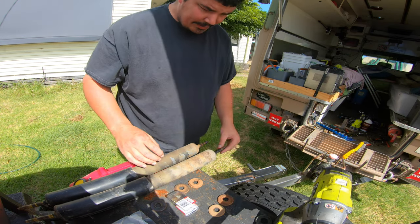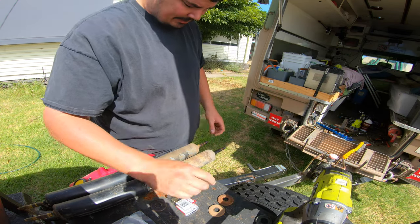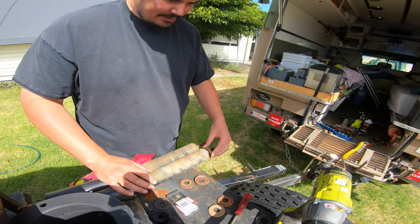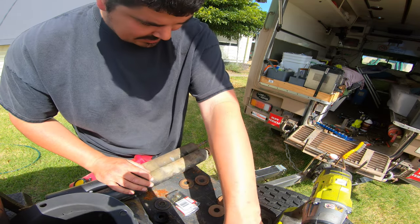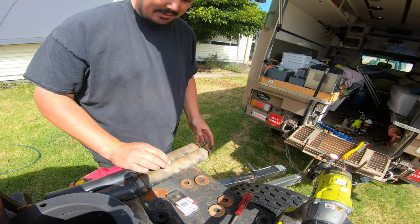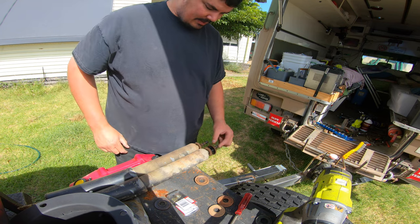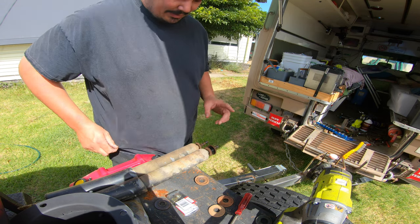Hopefully that will clean the thread up enough — I'll put a new nut on in place of that one. So I went and had a look at the repair parts schedule — the RPS. As best I can interpret from the diagrams, this is how these bushes go on: the big one at the bottom and the little one at the top. I think that's how they go.